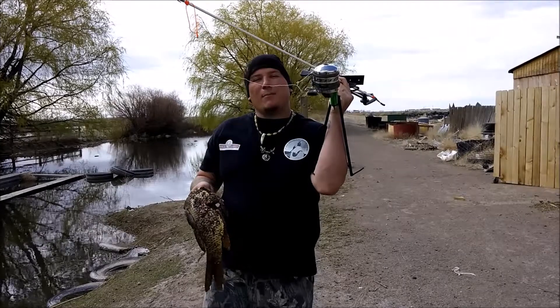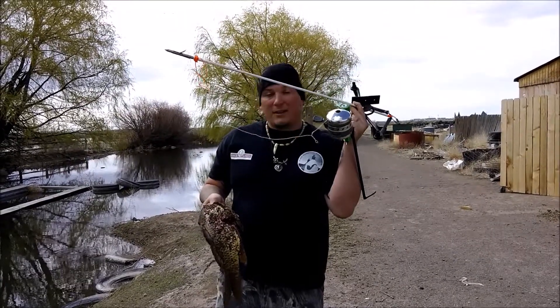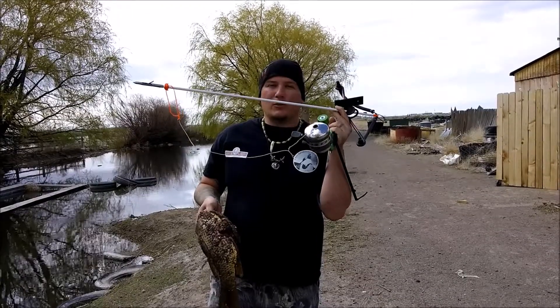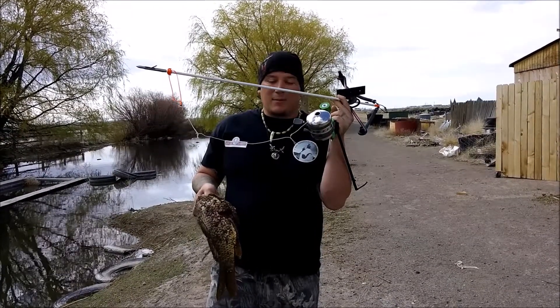Up to the minute review, Muzzy Bow Fishing Reel. This reel is great, I love this reel. So glad I don't have to hold the trigger down when I shoot and reel in — that's a big plus.